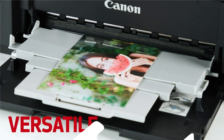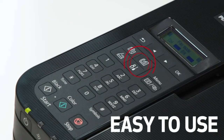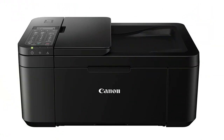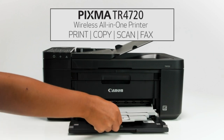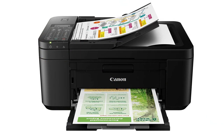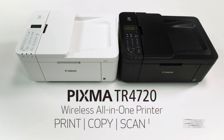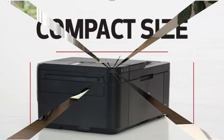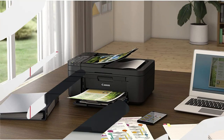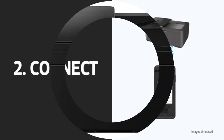Easy setup. Enjoy simple setup through the Canon Print Inkjet/SELPHY app. Easy to install. Designed for easy ink cartridge installation and replacement. Front paper tray. A fast and easy to load front paper tray with 100-sheet plain paper capacity. Produce quality documents, photos, and borderless prints up to 8.5 inches by 11 inches.